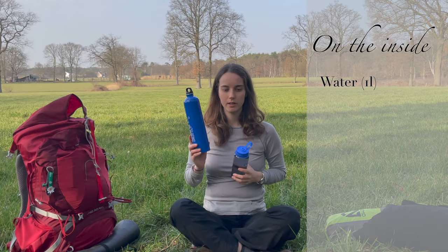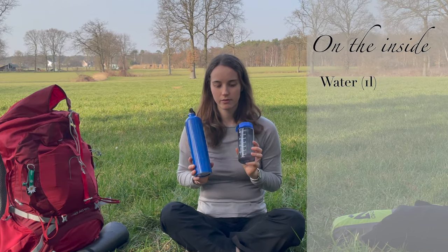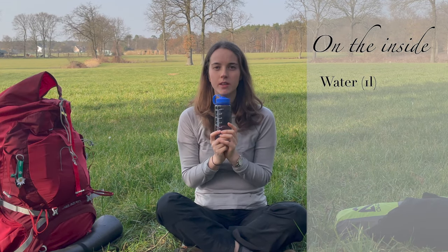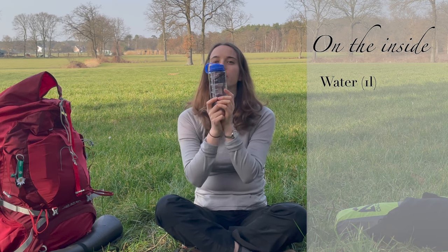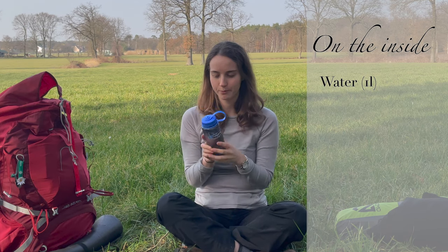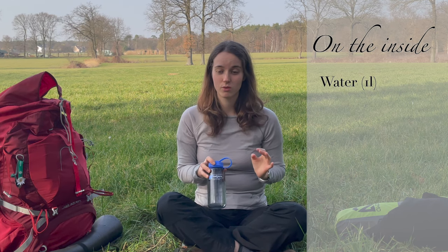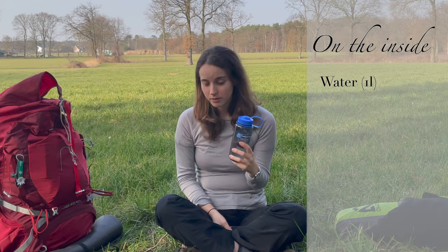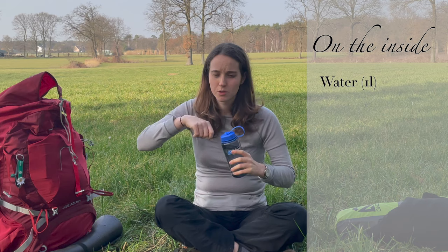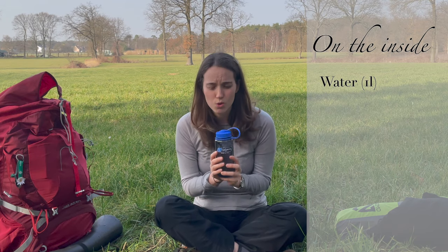I have two bottles with me: a liter and a half-liter Nalgene, and then the Sawyer bag which is also half a liter, so two liters total. I love this bottle — it's one of the best purchases I ever made hiking. Not just because it carries water, but because you can fill it with hot water and when it's cold at night you can put it at your feet and it's so nice and warm. Then in the morning you can drink coffee from it. And it's so easy to wash.